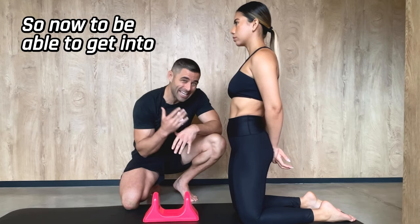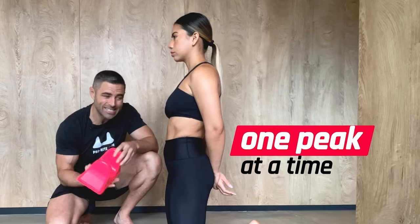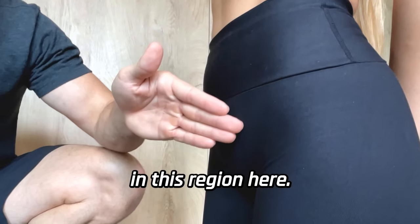To get into the psoas muscle with the pso-right, we're going to use one peak at a time and put it right on the inside part of the pelvis, between the belly button and the pelvis, right in this region here.